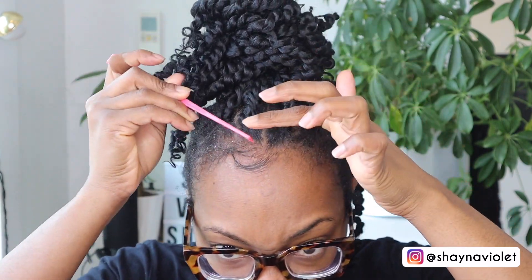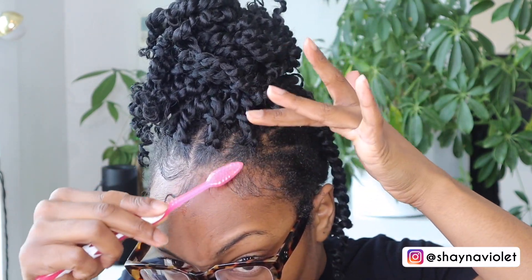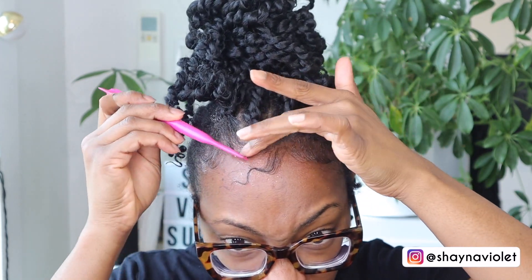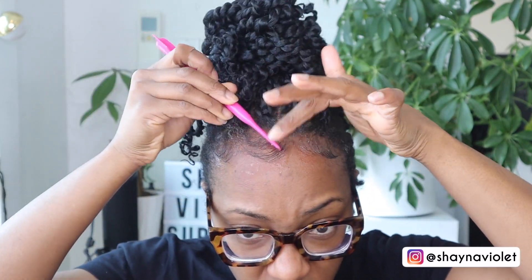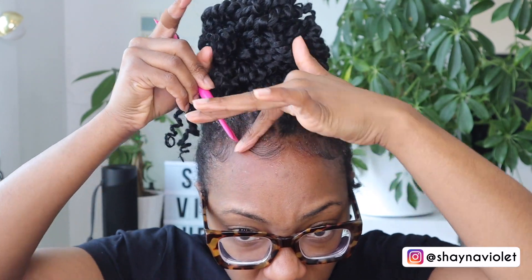After crocheting the hair, I went ahead and did my baby hairs and my makeup. Now it's time to put the wig on. Like I mentioned before, it was a bit heavy, and that was kind of messing up the placement of the clips. So what I had to do was add some bobby pins just to make sure it was extra secure.